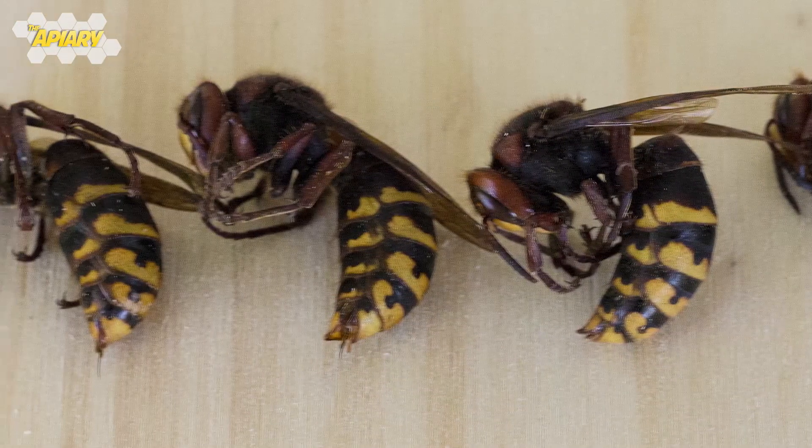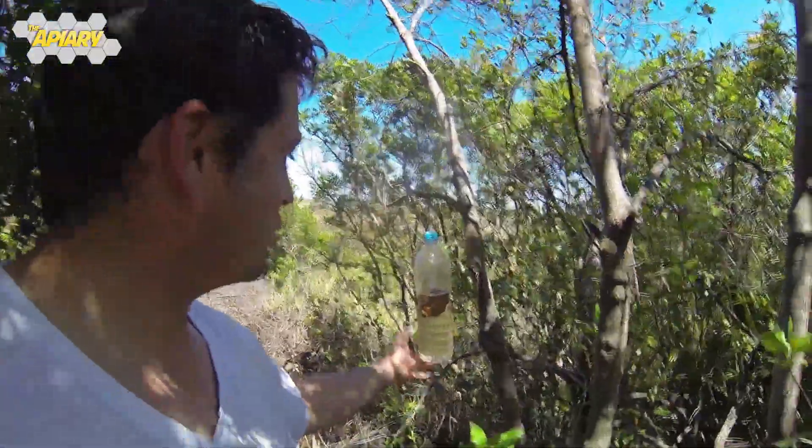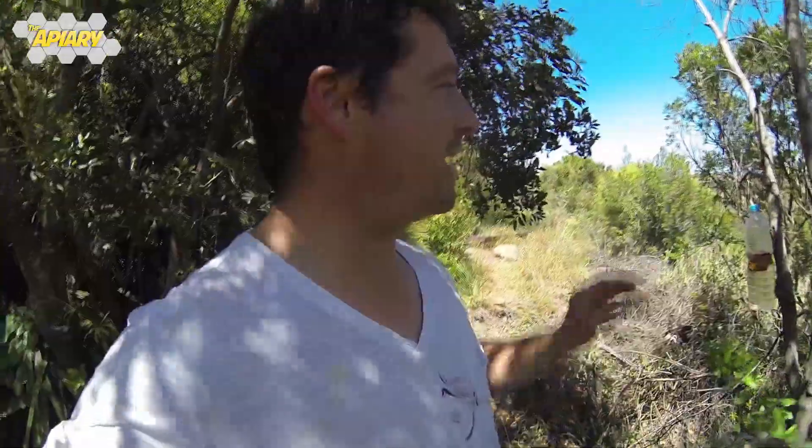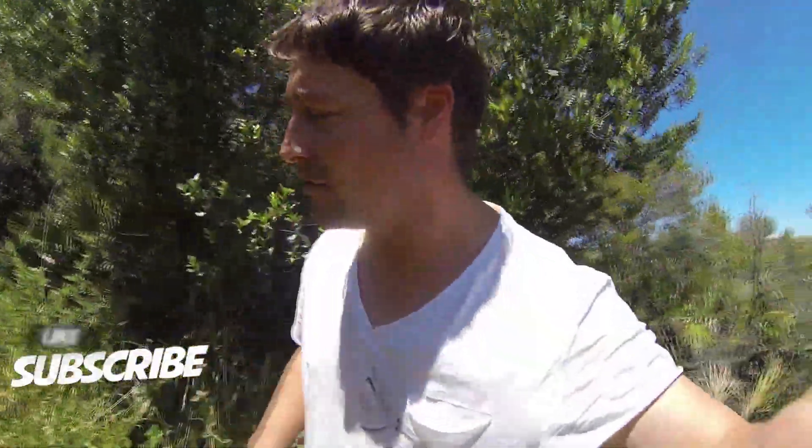So I've just put the trap out new again with some new banana skin, more vinegar and sugar. Super easy to make — I'll be showing you how to make one of those traps soon in an upcoming video. Stay tuned, subscribe, hit that bell notification so you don't miss anything as the videos come out.